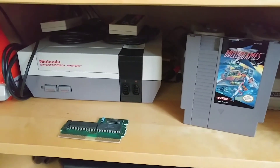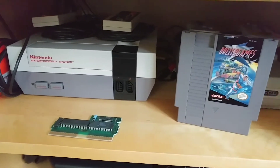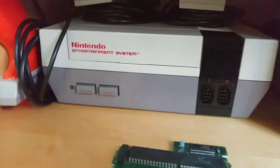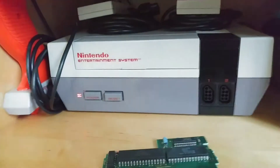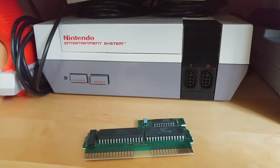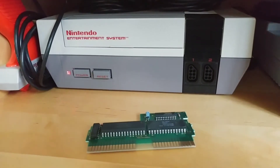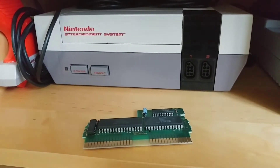Hello YouTube, this is RobertNess816 and I'm here today to talk about a very annoying topic that's popped up: the blinking red light of death myth for the NES. This is something that's come up recently, within I'd say the last year or so, and it's really annoying and stupid. Basically, people have been calling this the blinking red light of death.